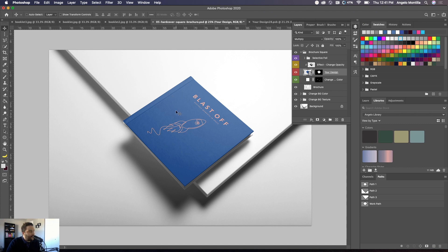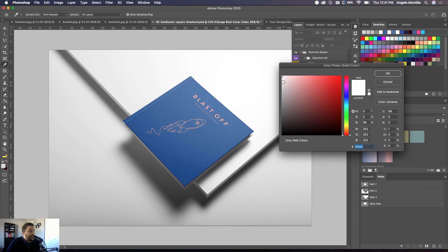There are some additional things you can do in this mock-up. I can change the background color, but first I can change the inside cover color — you can see it's currently white. If I double-click this smart object layer I can pick a color, dragging the picker around. Or I can hover over the book with the eyedropper and click anywhere on the blue in the cover, and it'll match that color. You can even try other colors — you can see that looks pretty good too.